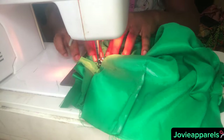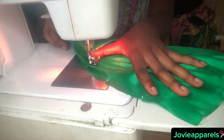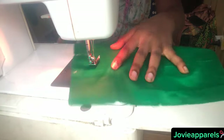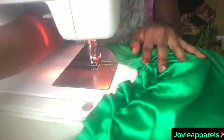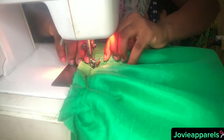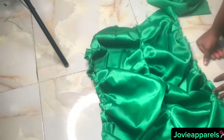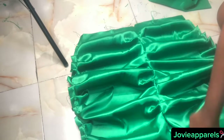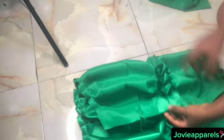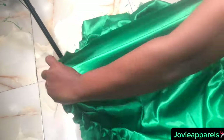After that, place both back pieces together and sew through the zip allowance, all the way to the hemline. Then get the front part — those chalk-marked places are where you will start pleating, just the way we pleated the back. Make sure you pleat with one inch to avoid altering the measurements. This is what it looks like after pleating.